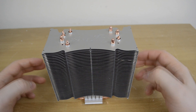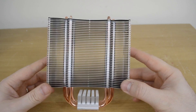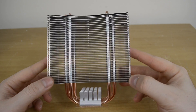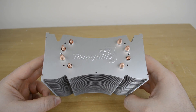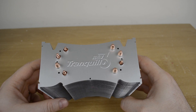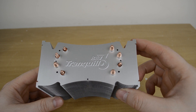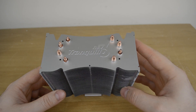Taking a closer look at the fin array itself, we can see that the four copper heat pipes connect at the bottom on each side of the contact plate, then go all the way up through the fin array and poke out the top just a little bit. We can also find the Tranquillo Rev3 writing on the top. There are four connectors — two on each side — for fan retention clips, so we can set up two fans and have a push-pull configuration going.